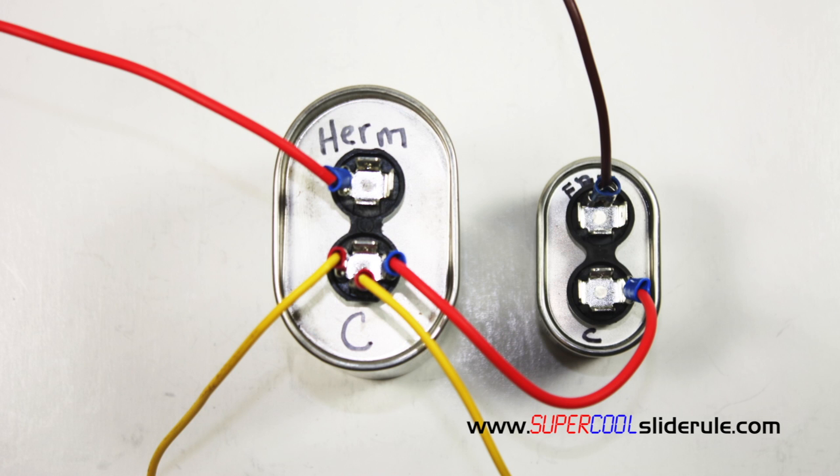Next, connect the wire that went to the HERM at this location, and the wire that was connected to the FAN at this location. And there you have it — you have just replaced a dual run capacitor with two separate capacitors.